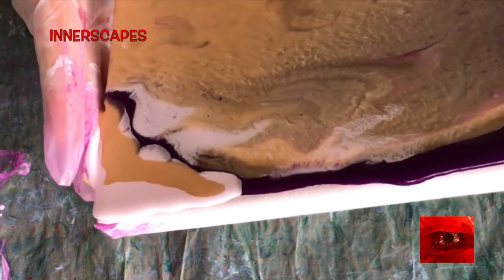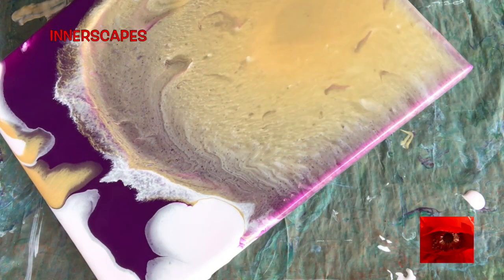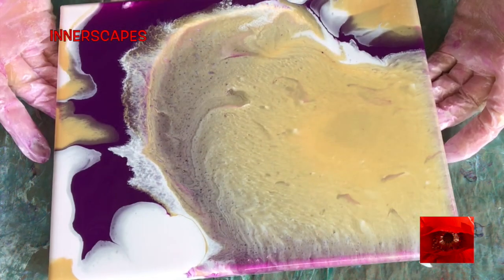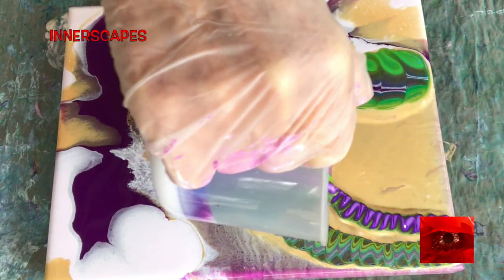So here I'm just moving through the corners, getting the canvas coated completely so that I can use up my two ounces of paint and move forward. I like that — and here's the two ounces left over, and you can see why I did not want to toss it.